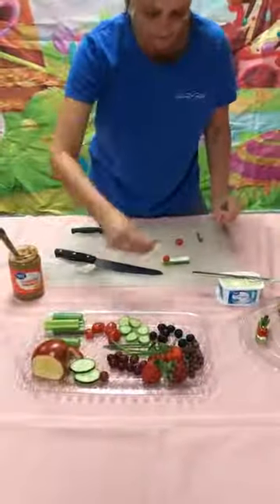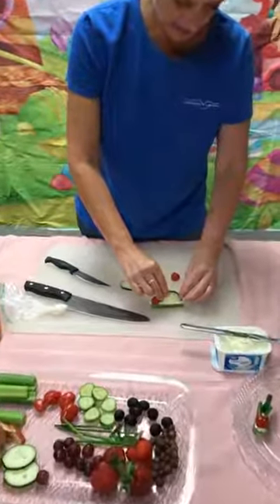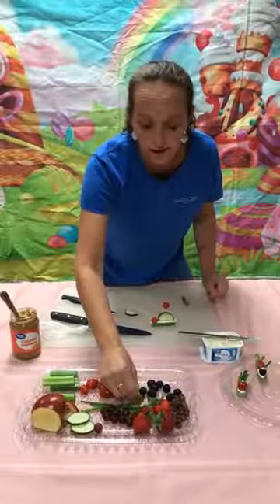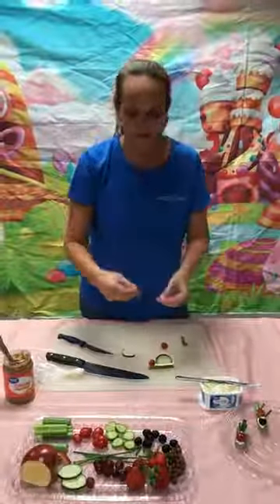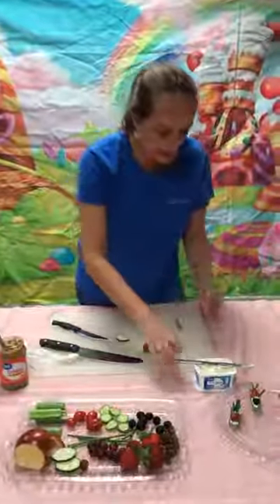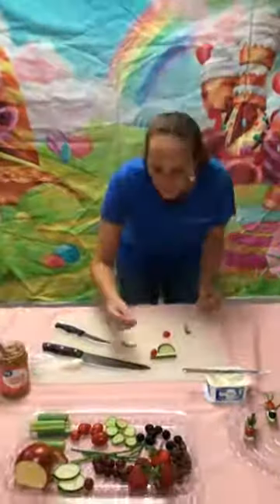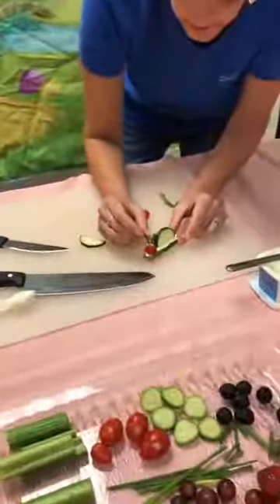And then we have some cucumber slices — I sliced them up already. I'm going to cut those in half and use half of that for the back of the snail. And then we need some antennas, so we have some green onions here. I'm going to try to find two that are about the same size. I kind of pre-cut those up beforehand. And then I'm just going to put a tad of cream cheese on the bottom of those, just enough to make them want to stick on the top of the tomato head. Just like so.